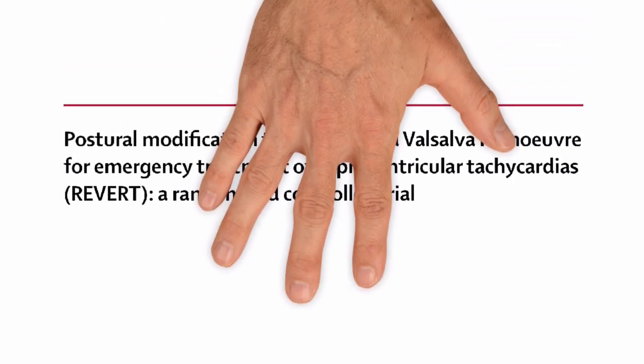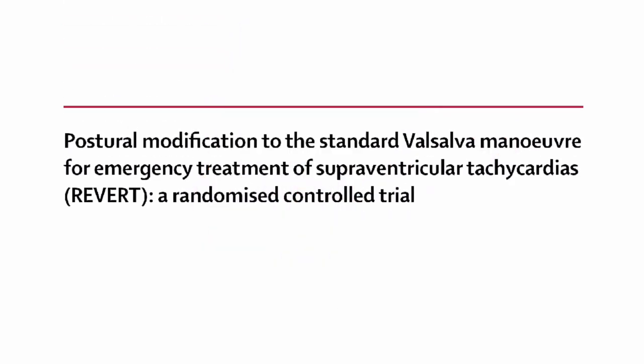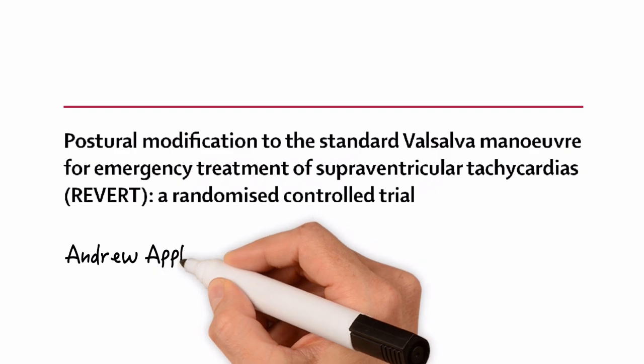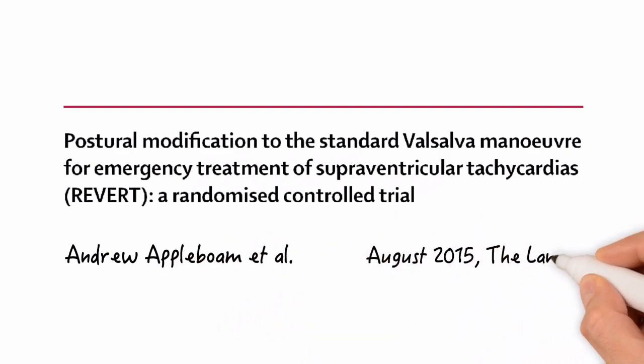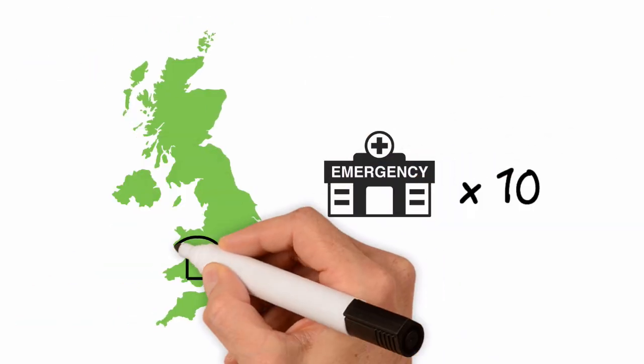There is something called the modified Valsalva maneuver that has a much higher efficacy, and that's what this study review is all about. These are the findings of the so-called REVERT trial. Its full title is 'Postural Modification to the Standard Valsalva Maneuver for Emergency Treatment of Supraventricular Tachycardia, a Randomized Control Trial' by Andrew Applebaum et al., published in August 2015 in the prestigious Lancet.